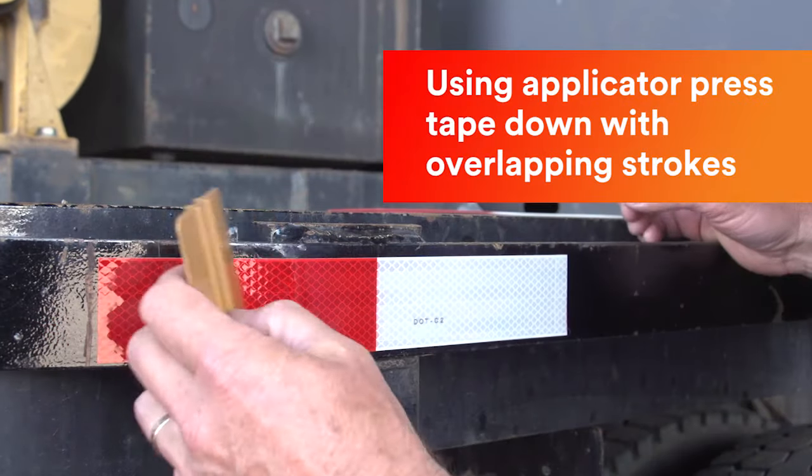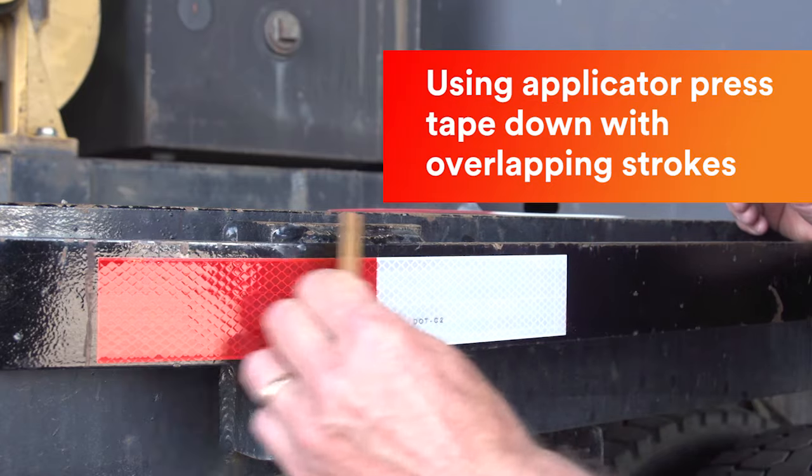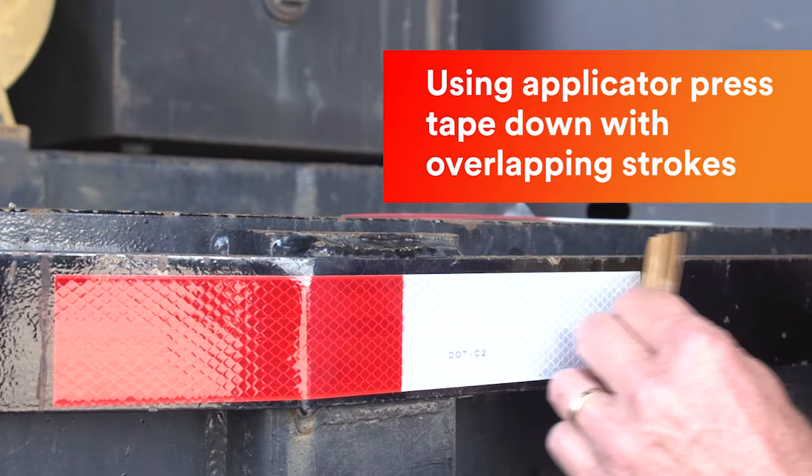Once in place, squeegee over the tape using firm overlapping strokes to ensure proper adhesion.